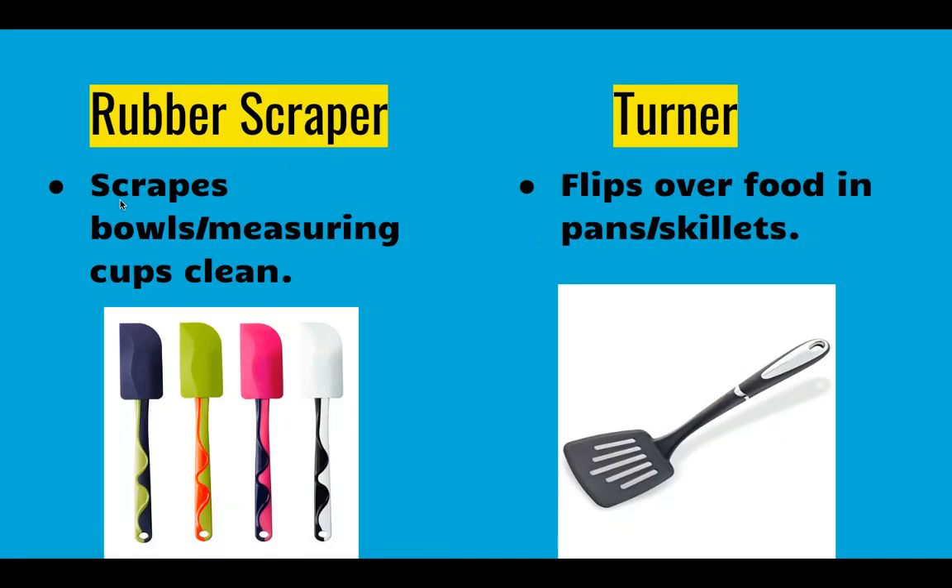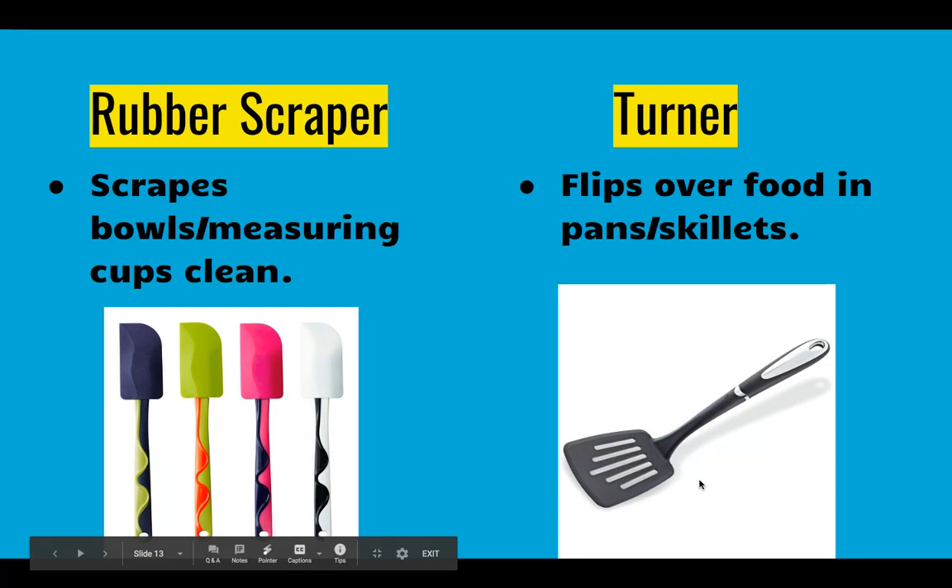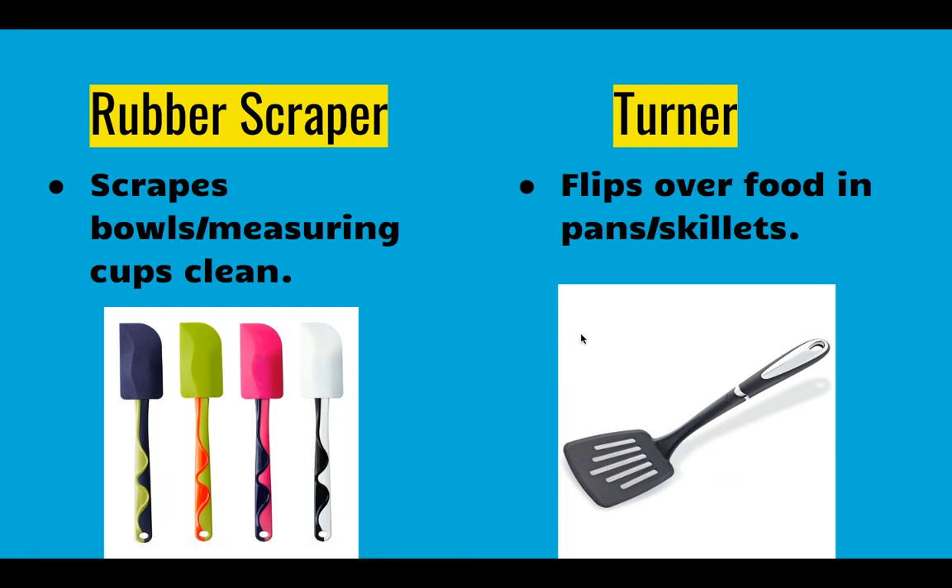We have rubber scrapers, sometimes called rubber spatulas, that are used to scrape the bowls clean — for example, scraping every last bit of cake mix into your cake pan. These are made out of plastic and sometimes silicone and are not to be used with high temperatures. Be careful not to use your rubber scraper in the fry pan. In the fry pan you need to use a turner, sometimes called a spatula or pancake flipper, which is made of higher heat-resistant plastic that you can use in a fry pan or skillet to flip, turn, or stir food.